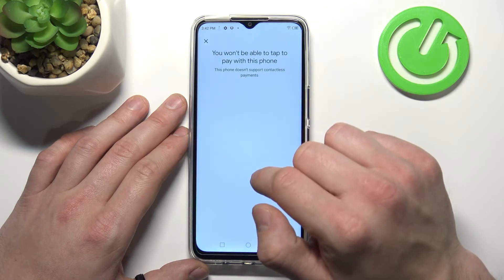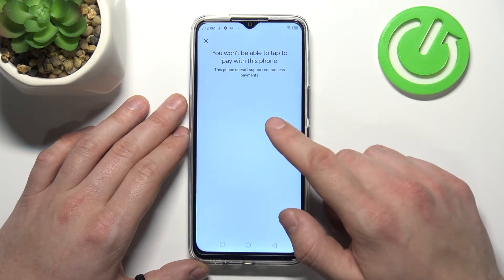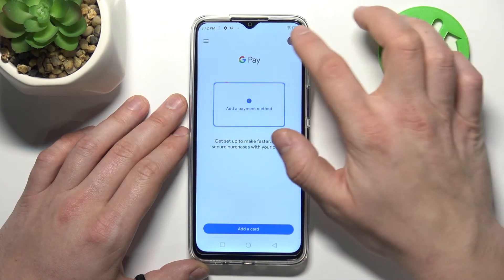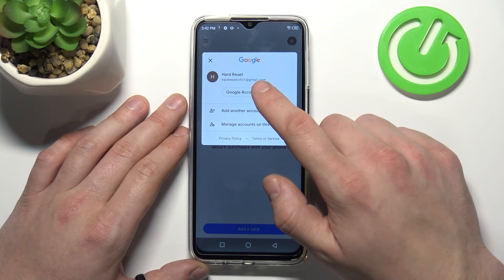Then we've got contactless setup, which is unavailable on this phone because it doesn't have NFC. There's also help and support, send feedback, and access to your Google account.